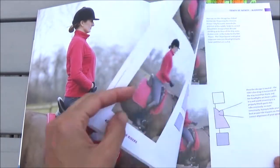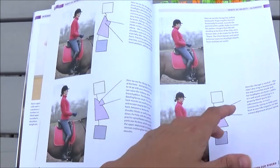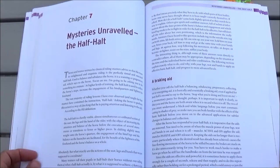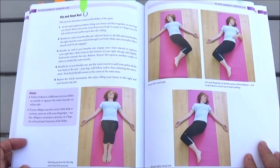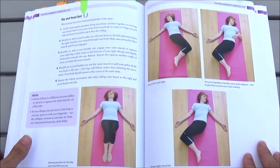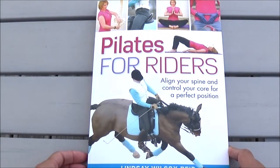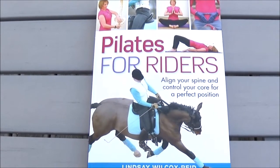Before buying this book, I kind of knew what Pilates was, but I really didn't know anything about it. I found the book easy to read and understand and the exercises really easy to follow. In fact, this book has become a life changer for me because it has helped me become a better rider in a very, very short time. I have seen an enormous difference in my stability on my horse and my ability to do sitting trot after I added this practice to my morning routines.